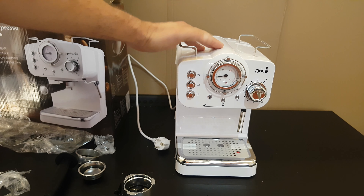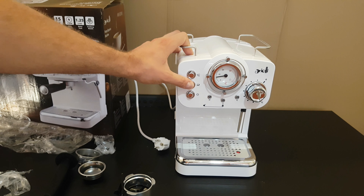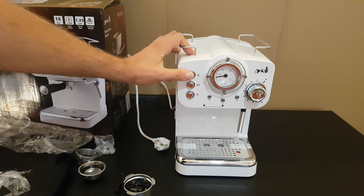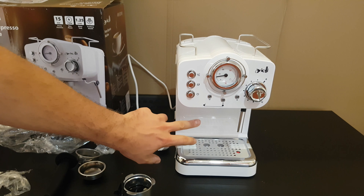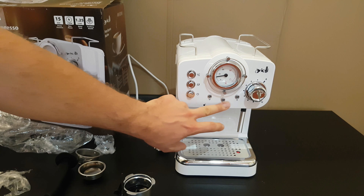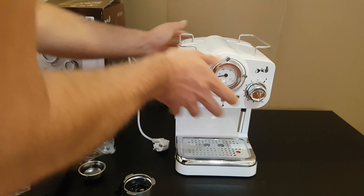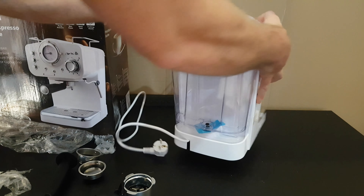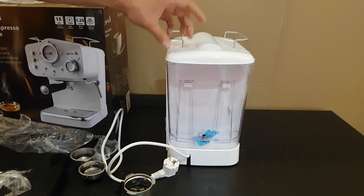First look at the machine: we can see the thermometer, the on/off switch, the pump control button and the steam control button, the steam knob, the steam indicator in yellow, the power indicator in red, and the coffee indicator in green.